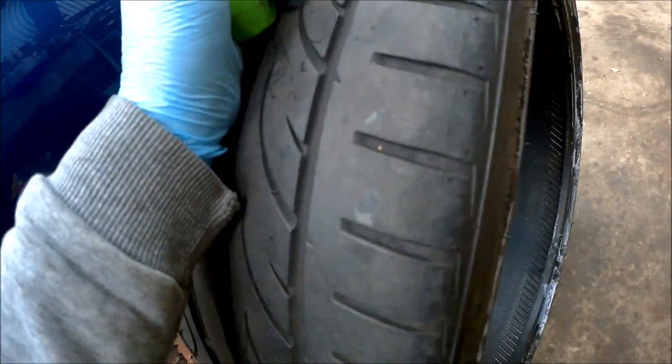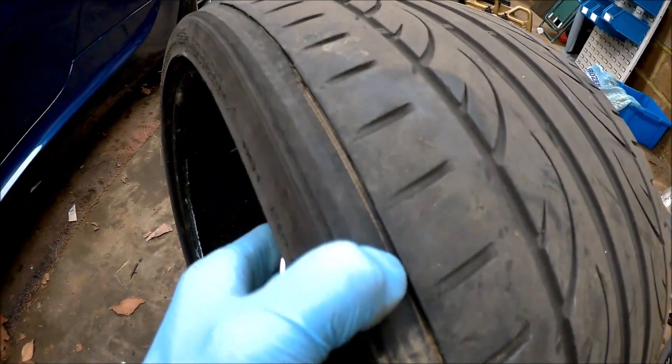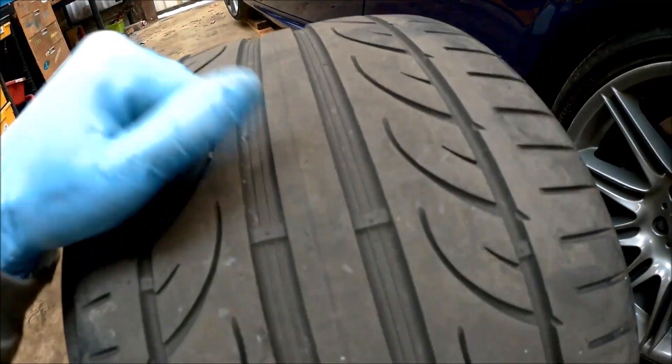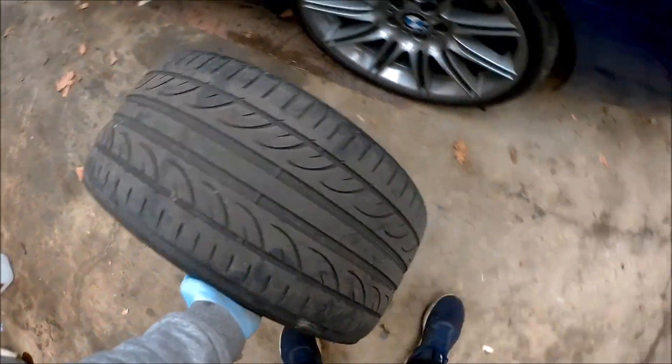That's because the rear camber was way out after changing the rear shocks and not getting the tracking done. Annoyingly it would have done another few thousand miles, but just lucky it didn't blow out. I've got new tires on the rear — went for the same again, they've been a decent tire, worn well apart from that. That's my own fault.